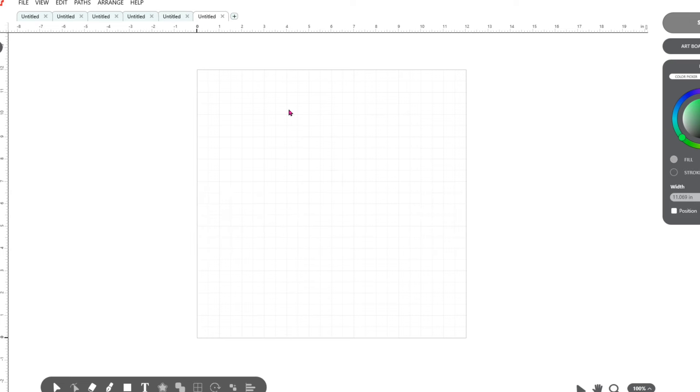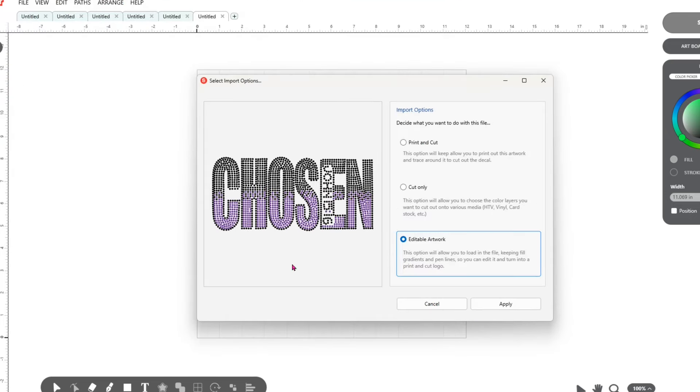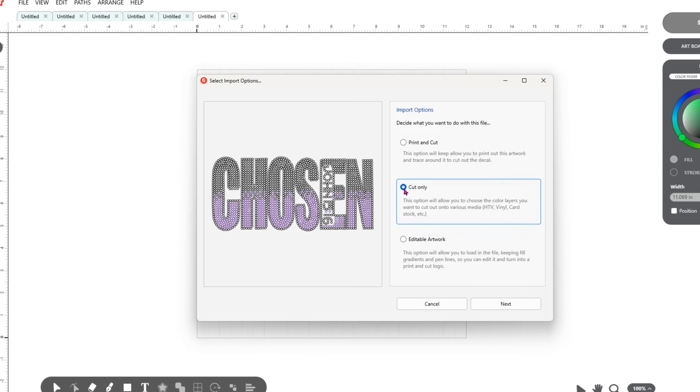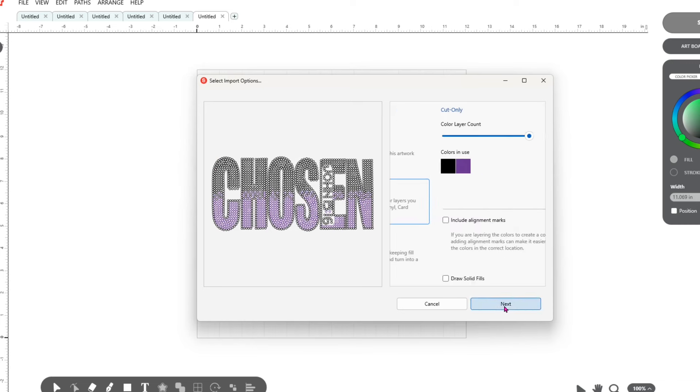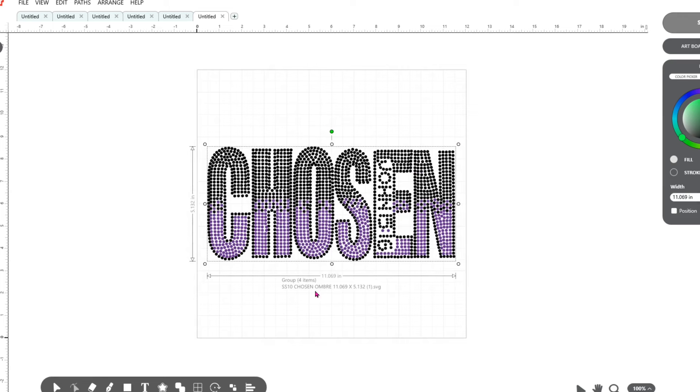Now let's see what it looks like if I were to bring in the ombre template. I would click the plus, click File, click Open. This is the ombre template — it's the exact same size as the non-ombre version. If I were to bring this one in, I'd click Open. I'm still going to bring it in as cut only. I can see there are two colors here: black and purple. Let's click Next and Apply. Now when the ombre template comes in, the ombre is a little bit different — it's a little bit hard to see.